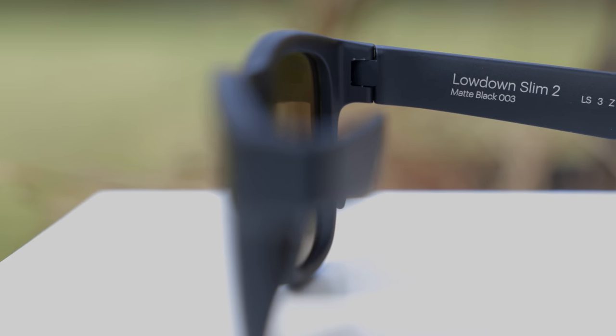These sunglasses are kind of a mix between the original Ray-Ban Wayfarer and the Ray-Ban New Wayfarer as far as styling goes, which I think is a really, really good mix to have on a pair of sunglasses.